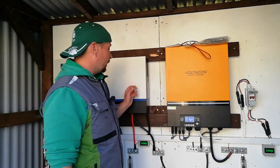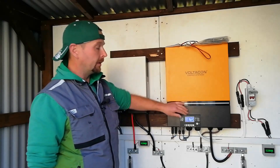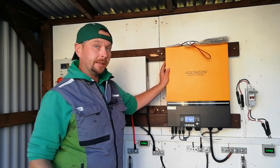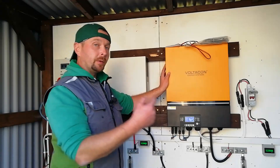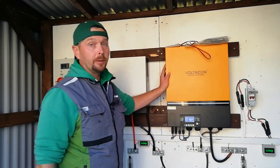It's now later on in the day, sun is almost set. The 24 volt system has been working successfully as a backup for the 48 volt system for the last couple of hours. But it's time now to fire up the generator and see if I can use it to charge the 48 volt battery bank as well as running the loads. Let's fire it up and see what happens.